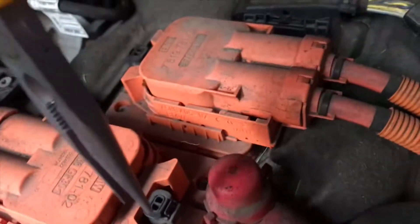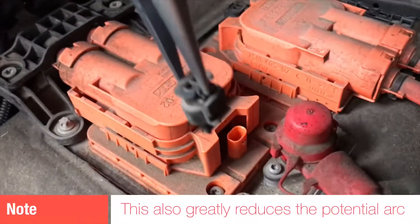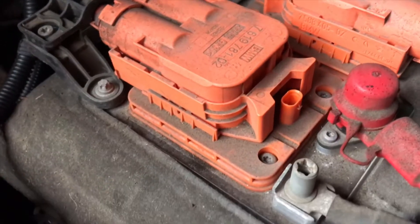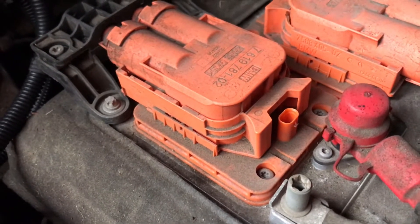Then we have a secondary little loop back here that you can also remove. Just depress the tab and then lift it on up — and that's just another isolation feature to lock out the high voltage battery and isolate it.